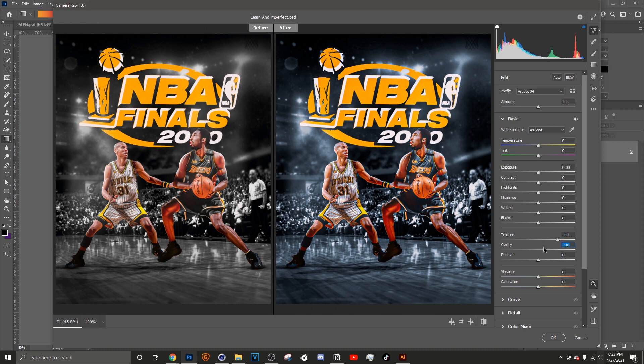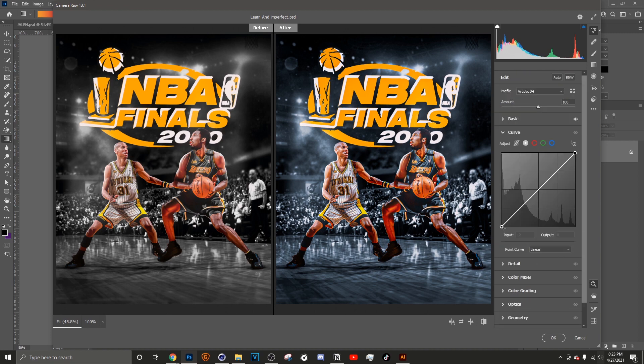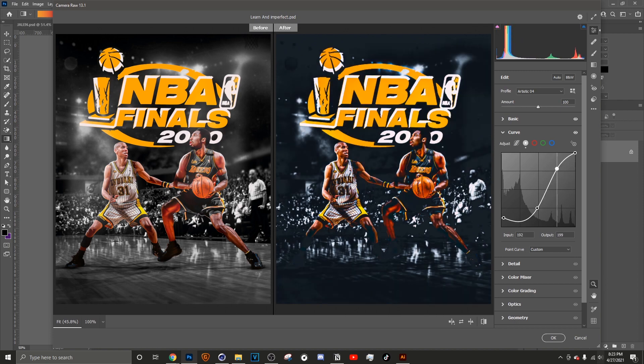Clarity can extract the color from your design and make it look dull if you push it too far — I don't need that at all. I usually keep Clarity around a solid 20, somewhere around there. Then you've got your Vibrance and Saturation. With Curves you can always mess with that, but it really depends on the design.